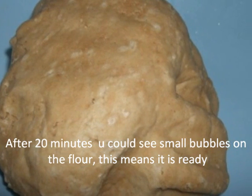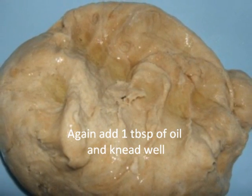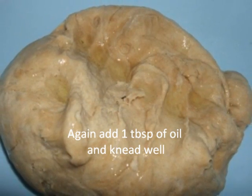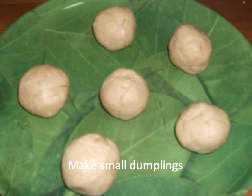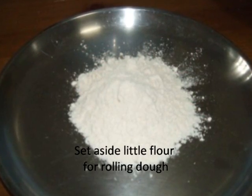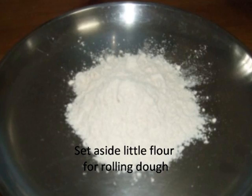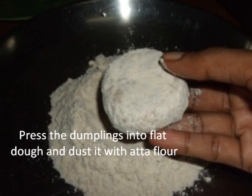Again add 1 tablespoon of oil and knead well. Roll it into small dumplings. Now set aside a little Atta flour for rolling the dough.